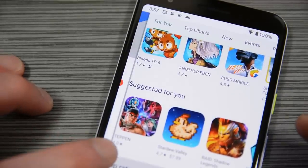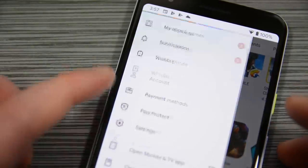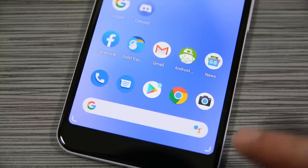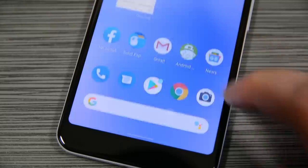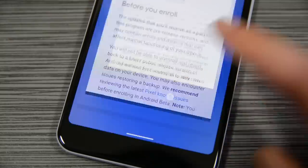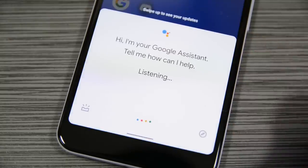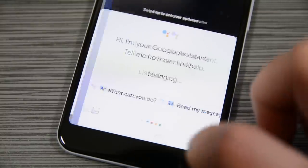Another neat trick is drawer peeking, where you can hold your finger against the left edge of the screen to make the overflow menu appear without hitting any buttons. Google also added Google Assistant love handles to the corners — you simply swipe out from the corner of any screen to activate Google Assistant. This replaces the long-press home functionality from earlier versions of Android, and as far as I can tell, you can't turn these off unless you disable or uninstall Google Assistant.